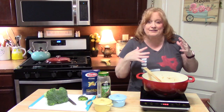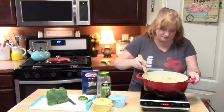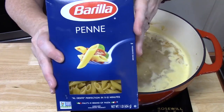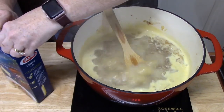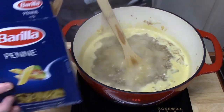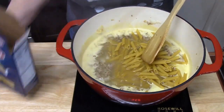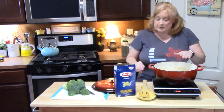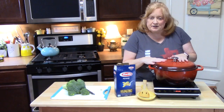We had already put onions and fresh minced garlic in, so we don't need to add more of that unless you want additional seasoning. We've got a boil going, so we're going to add about 12 ounces of penne pasta — you can use any kind of pasta you want. This is uncooked because it's going to cook in the broth. This is a 16-ounce box but I'm only adding about 12 ounces. We're going to let this simmer on low heat for about 12 to 15 minutes to fully cook the pasta.